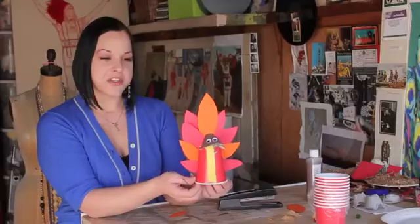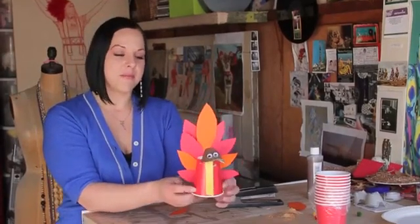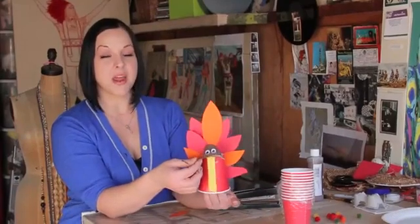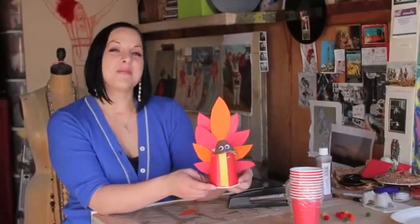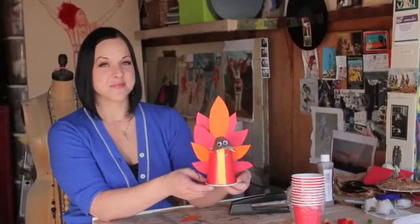Here's our finished turkey cup. This is a great idea to make at a party or somewhere where you have multiple kids. All it takes is an inexpensive package of cups, an egg carton — just cut it apart and make the head — and then every kid's got their own little turkey. Again, I'm Mariah and we've been working on some seasonal craft ideas for kids.